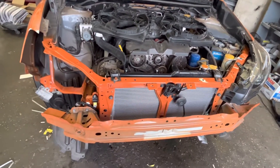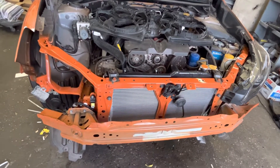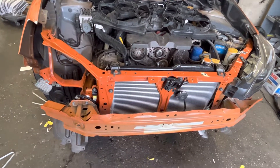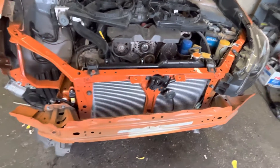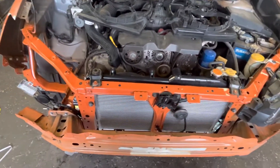Got the radiator support in. It's all done. It's been welded, primered, and then we used seam sealer, and then painted it with base coat, clear coat, just so it all looks uniform underneath the hood.